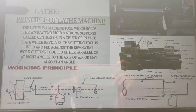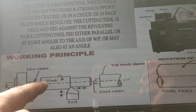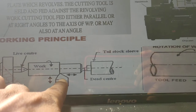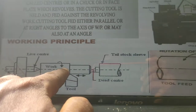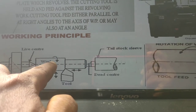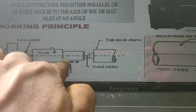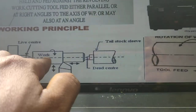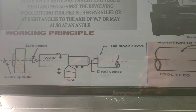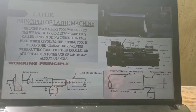This is the working principle of a lathe machine. The working principle is: the workpiece rotates, the cutting tool moves linearly, and the cutting tool also moves into the workpiece and vertically. Whenever working principle is discussed, we discuss the motion of the workpiece as well as the motion of the tool only. These are the main motion positions of a lathe machine. Thank you for watching.